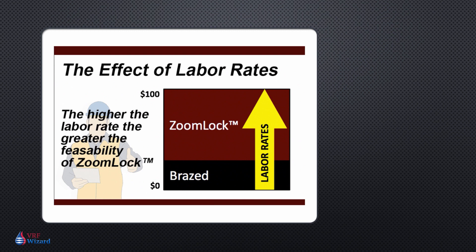In order to determine our break-even point, let's first discuss labor rates and how they affect your decision on whether to use a more expensive press fit fitting as compared to brazing. As your labor rates get higher, as in the case for a union contractor, the feasibility of using the RLS or ZoomLock fitting easily makes more sense. This is because as you shorten the time for any task, you save at a greater rate the higher your labor rate is.